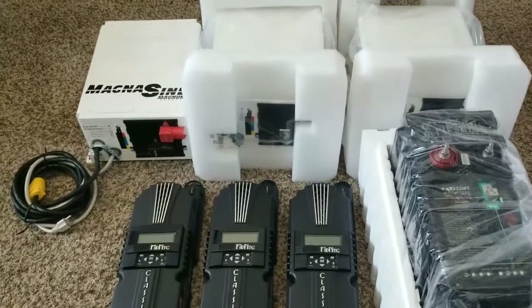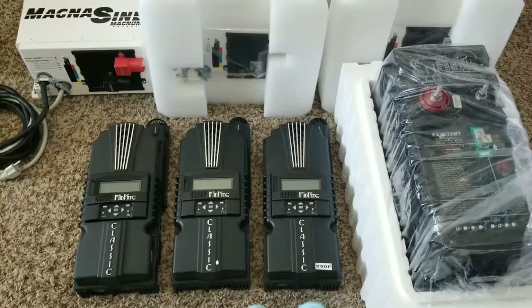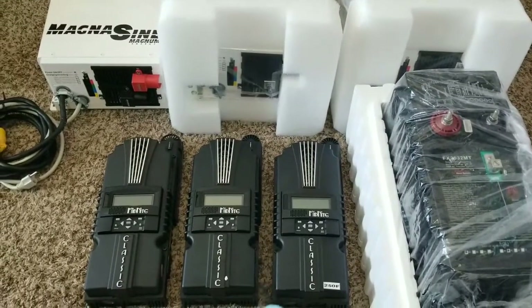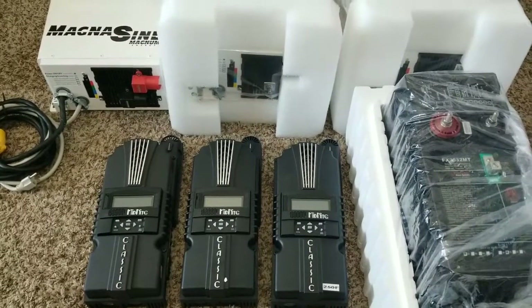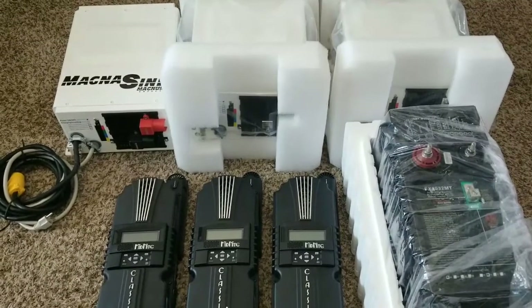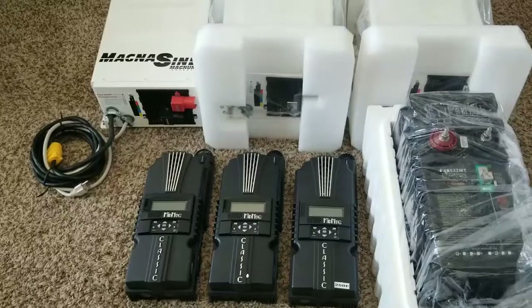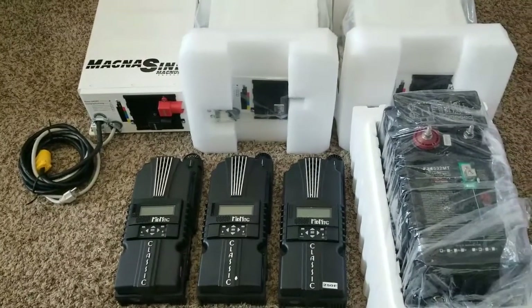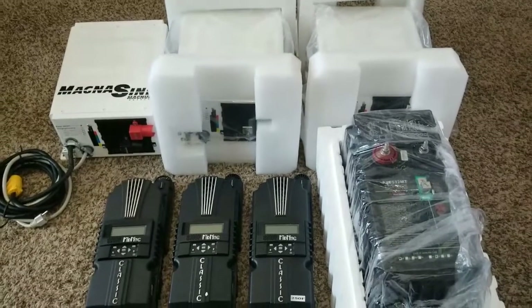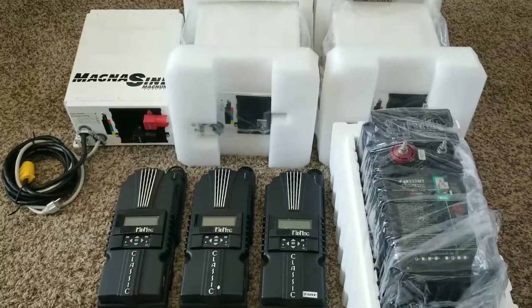That brings the Midnight Classic 250 into play — I may need two of the 250s, because with seven modules in series the voltage would exceed the limit of the 200 model. Also, the panels are going to be a bit far from where all the equipment is located, so I want to keep it at a 250 to handle that wire run distance.